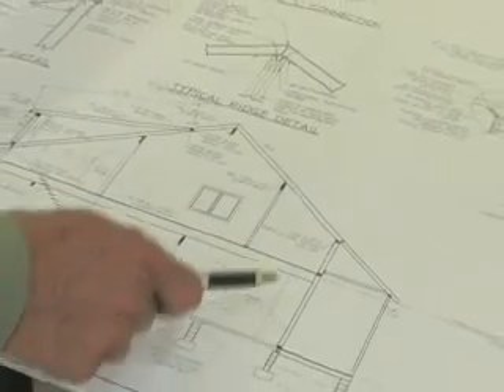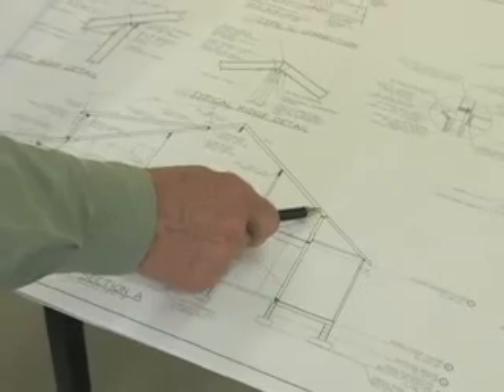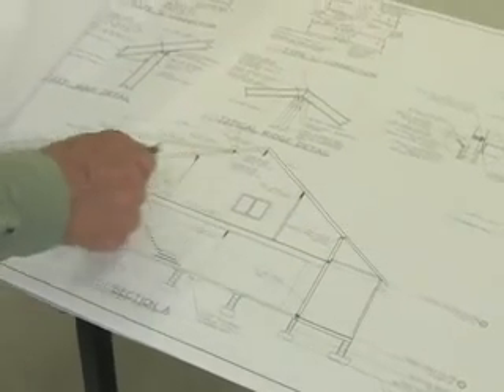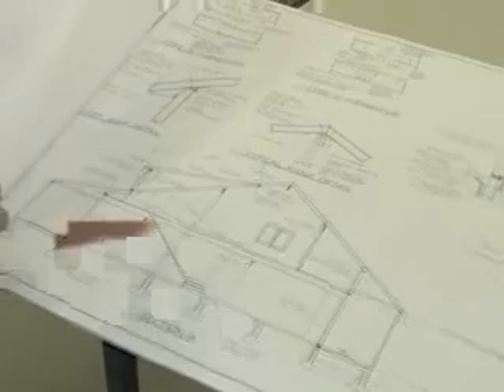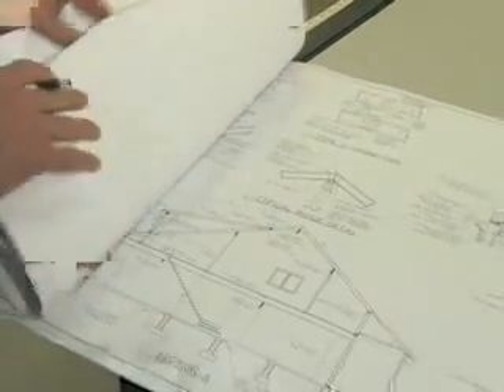Then we've got an overview covering everything from the slab to where the beams are spaced to hold the roof up. Every engineer's set of drawings would have this for your plan, so you can review these and make sure that what you see there is understood.